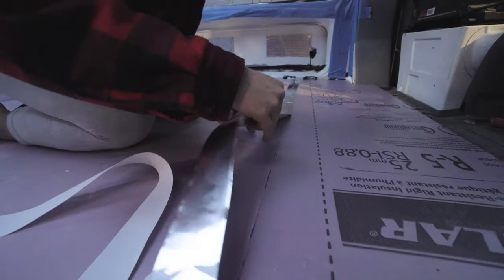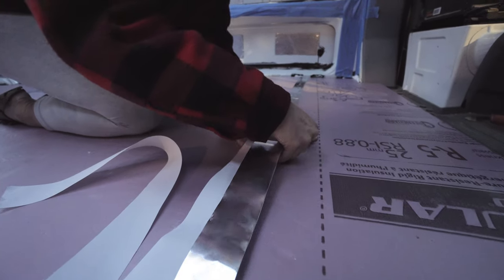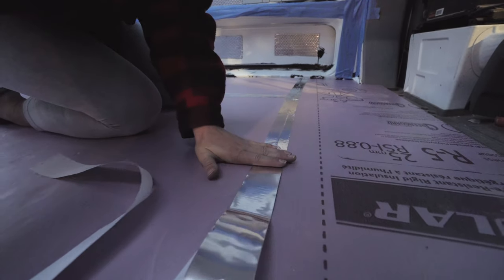Another thing we're doing with the seams for the rigid foam is using foil tape to help with the moisture barrier.